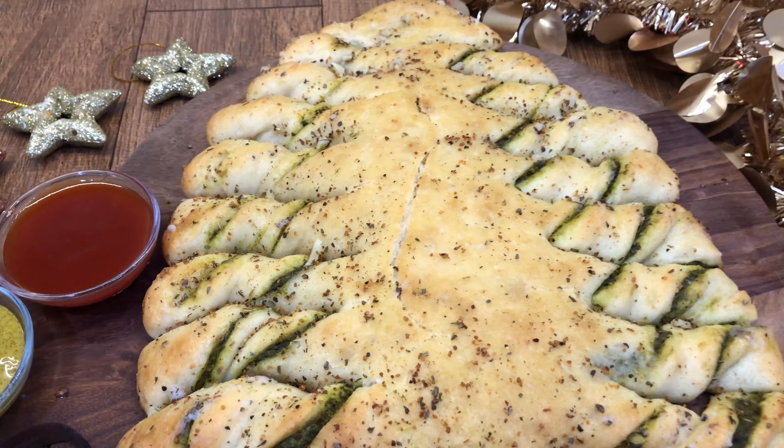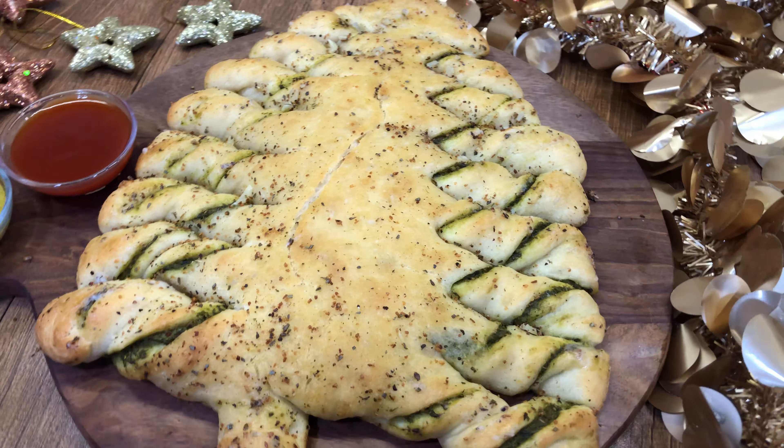In this festive season, I will make a Christmas tree pull-apart bread. It is soft and tasty with flavorful filling. Now let's see what it is made of.